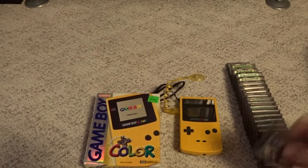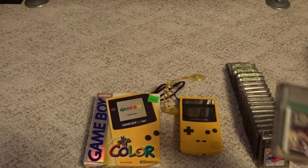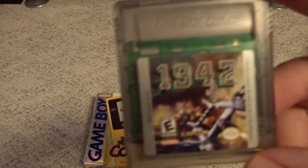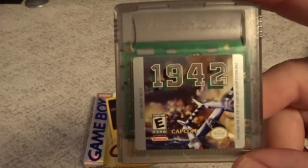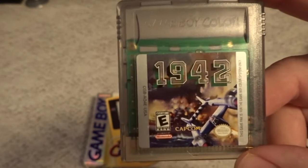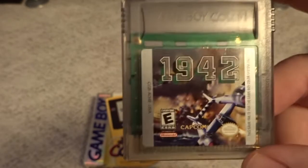Now we'll move into the Game Boy Color games that require the extended hardware — the ones that really push the system. We have 1942, again a good Capcom shooter. Just a nice enhanced version of the original arcade game — I actually enjoyed playing this on the Game Boy Color much more than the NES version, and I would recommend this one as well.